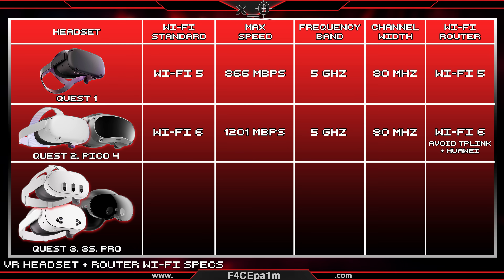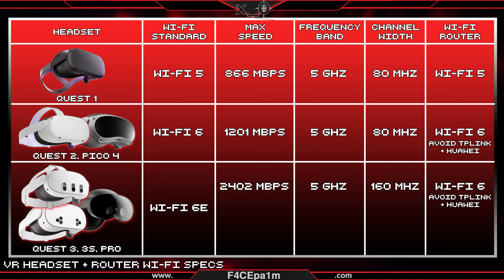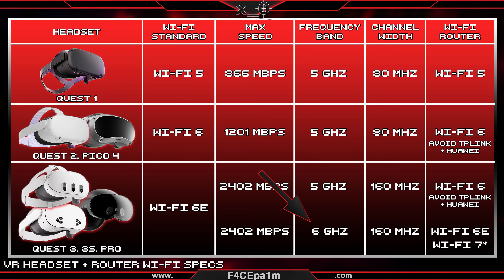The Quest 3, 3S and Pro are Wi-Fi 6E devices. So a Wi-Fi 6 router with a 160 MHz channel bandwidth option, and at least 2400 Mbps on the 5 GHz band, or a Wi-Fi 6E or Wi-Fi 7 router with the additional 6 GHz band is what you'll need to get the fastest possible speeds. All Wi-Fi 6E routers have that 6 GHz frequency band, but not all Wi-Fi 7 routers do, so keep that in mind. The Quest 3, 3S and Pro cap out at 2400 Mbps data transfer speed between your PC and the headset.